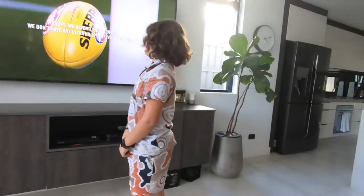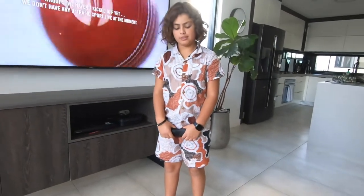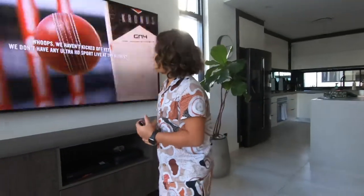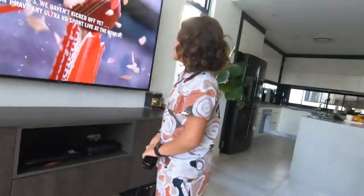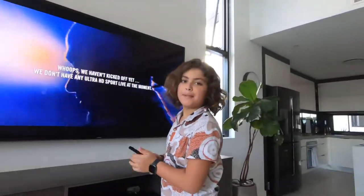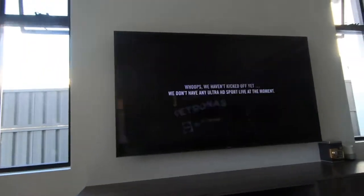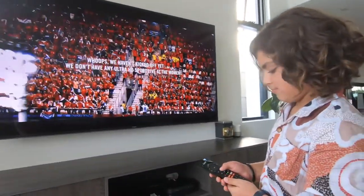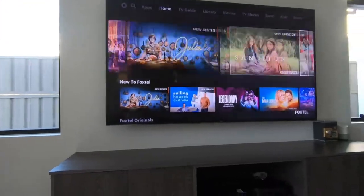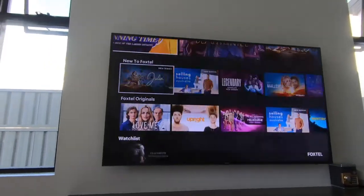4K can give you the best or second-best video quality out there. So this is just some highlights — great, that won't really happen in normal cricket — and turn it on, it's beautiful. If you go to Home right here...